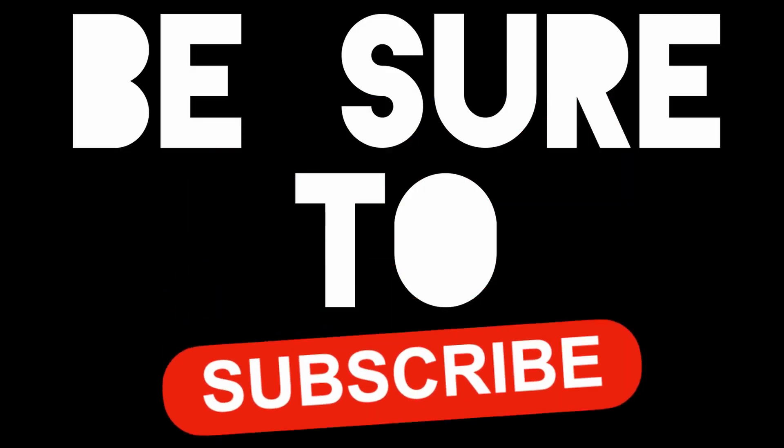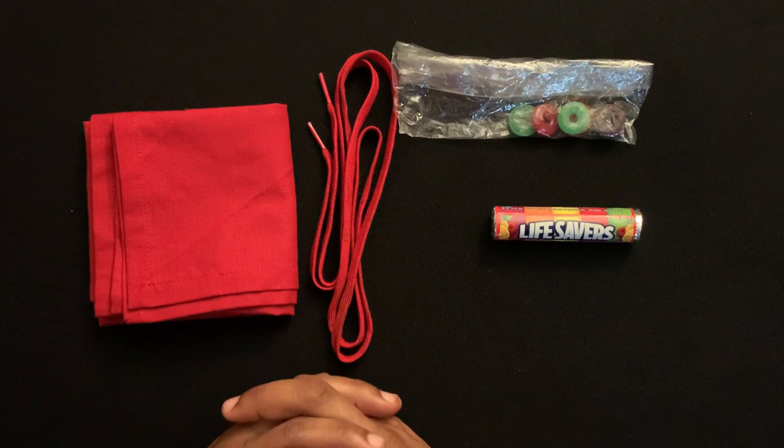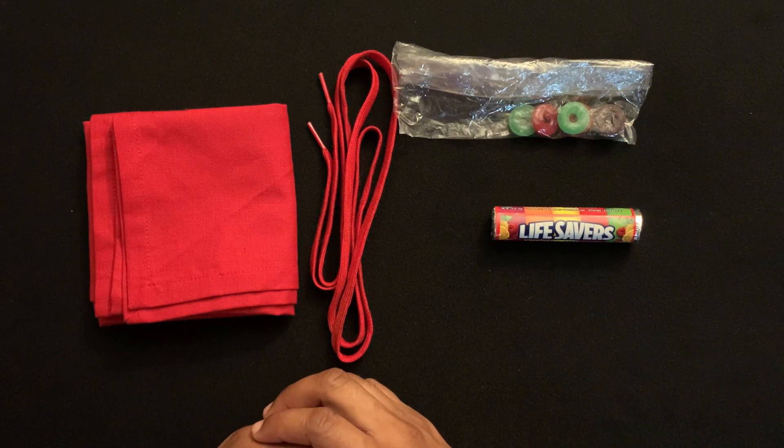Hey, it's Doug. If you guys didn't see yesterday's video at Grandpa Joe's Candy Shop, be sure to check that video out first and come right back here. So here's the explanation for the Lifesavers magic trick.